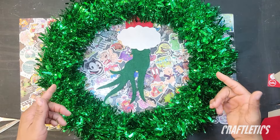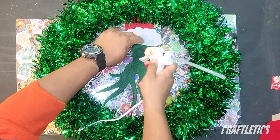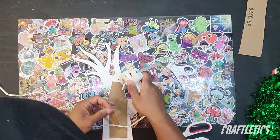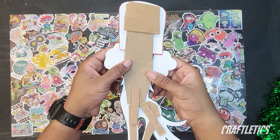Then we can just arrange our shapes underneath our wreath to our liking. Next, we can grab our glue gun and start hot gluing our shapes onto themselves. Then take a couple of pieces of cut-up cardboard and hot glue it to the back of our shapes, just to keep everything kind of secure and stiff.